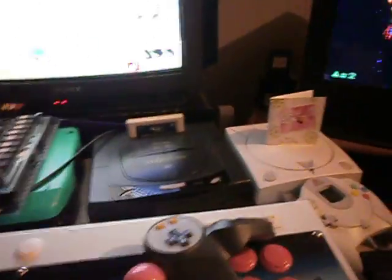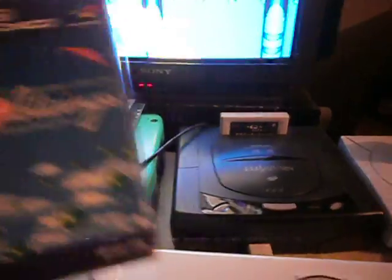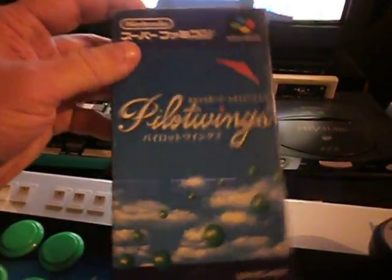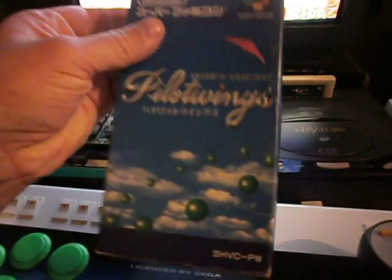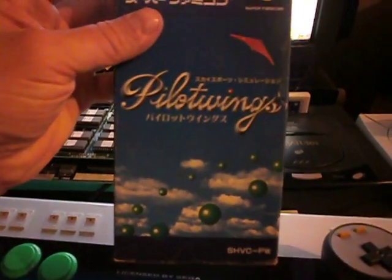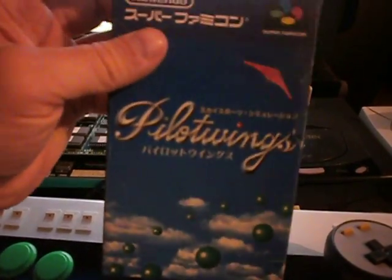I'll just show you a couple of little pickups I got. I forgot to mention the one last time - I picked up Pilot Wings, it's all complete. It's in OK condition, only a fiver, so that was a bit of a billy bargain. It's one of the first releases for Super Famicom, I think. I wonder if that'll make a comeback on the Wii U - you never know.